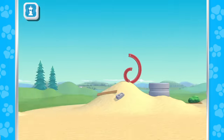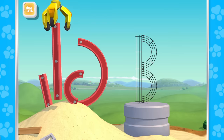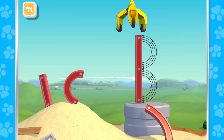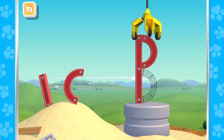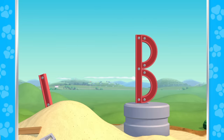Ready to try another letter? Speed! Use the crane to put the letter together! B! Great work!